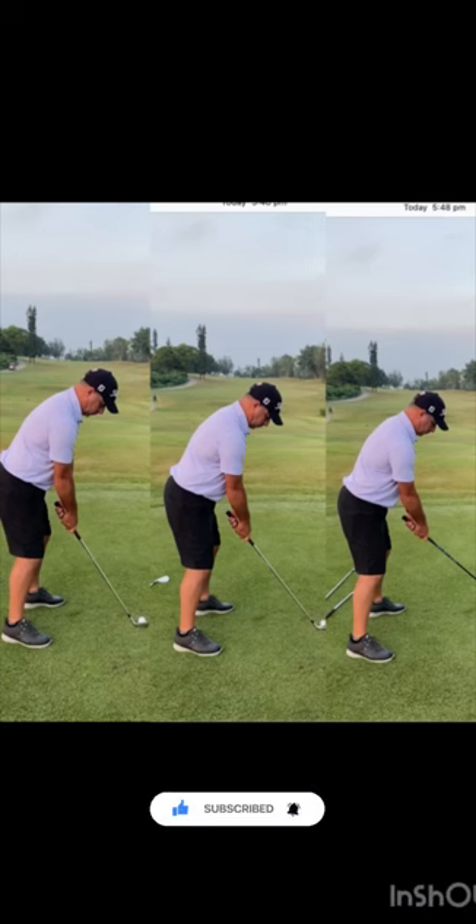If you like this video, please remember to hit the like button, subscribe, and the notification bell, and you'll receive a video each week.